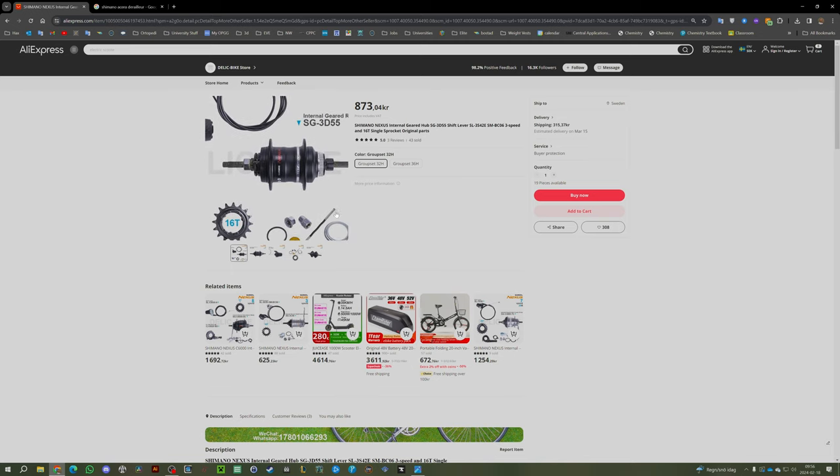The price is around $100 to $110 for the whole package including the shifter — not a bad price. Besides AliExpress, you can also find it on eBay and some local bike shops. In general, it seems easier to acquire than most other gear hubs. I've seen sellers in the UK carrying it as well, so it's worth googling around locally.